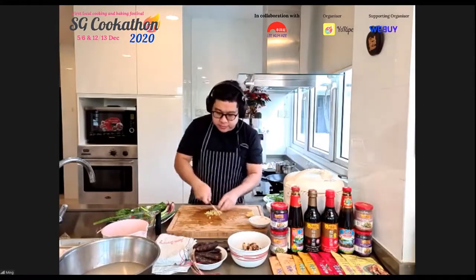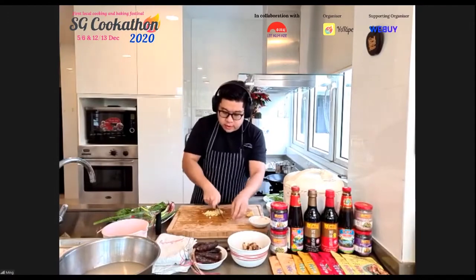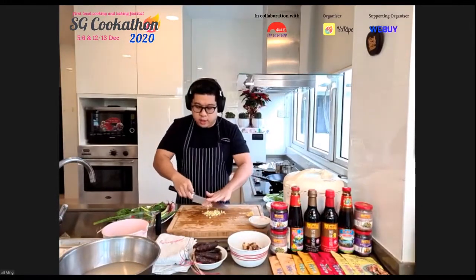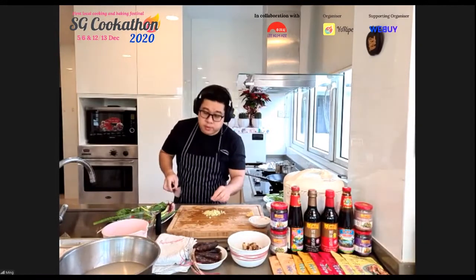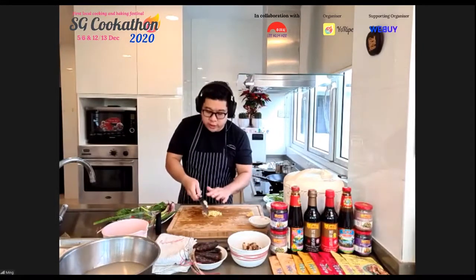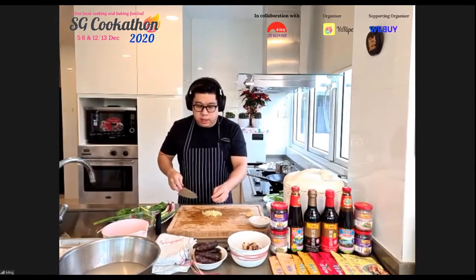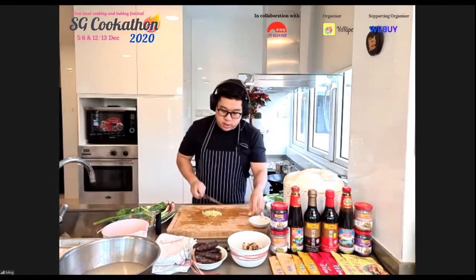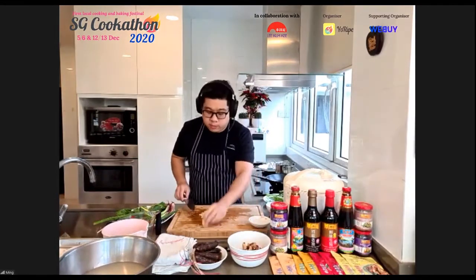A viewer asks about a substitution for dried prawns due to an allergy. Chef suggests dried scallops or dried fish as alternatives since dry seafood substitutes well for each other. If allergic to seafood entirely, he recommends just using oyster sauce, soy sauce, or a little salt instead, and not overdoing it with the replacements.